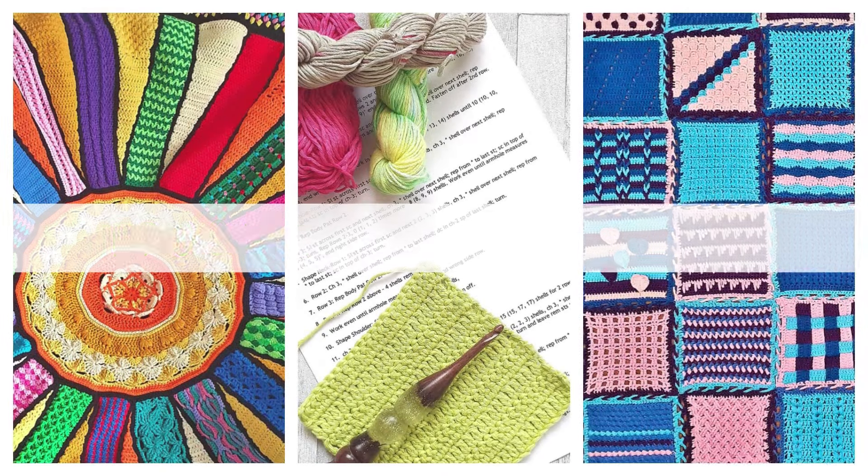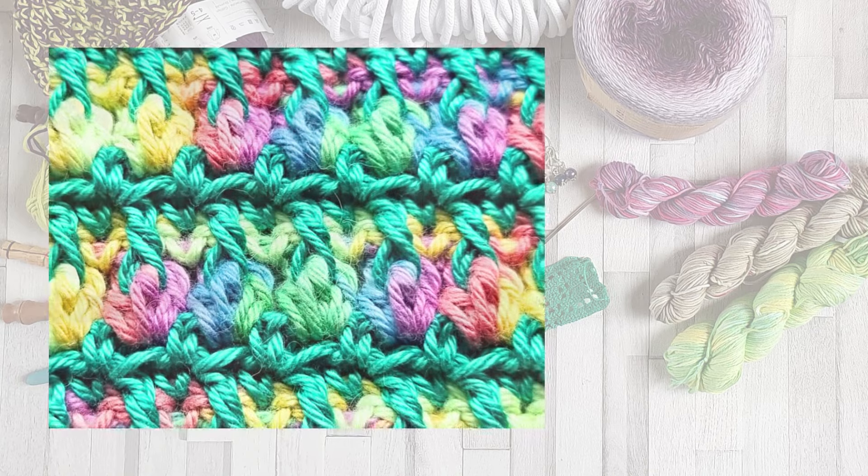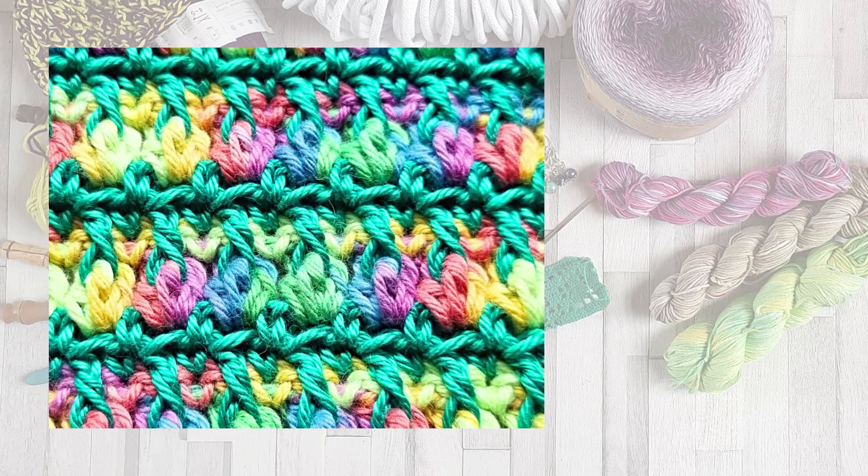Hello and welcome to Frogty Frog Crochet and this stitch guide on how to crochet the vine stitch. This is a really pretty little stitch that looks like berries hanging on the vine.